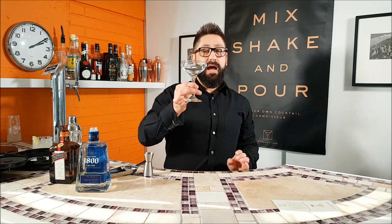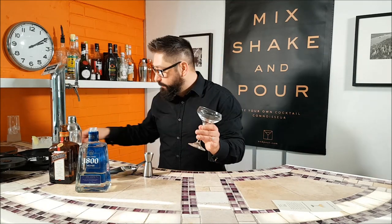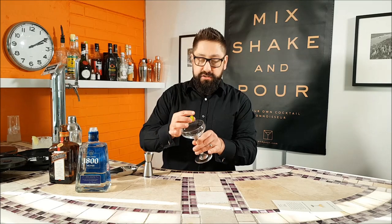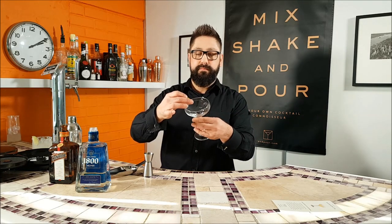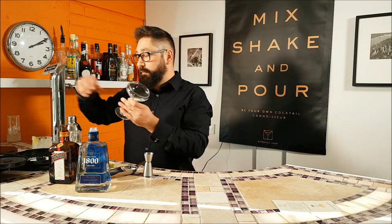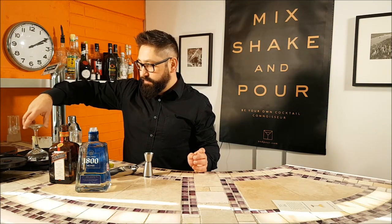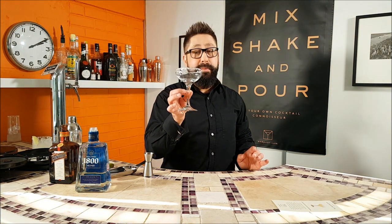We need to prepare the glass. We're going to use this coupe glass, which is perfect for it. First of all, we need to make sure we get that beautiful salt around the rim. Take a little slice of lime and just run it around the edge of the rim like so, and then using a rimmer — or you can just use salt on a plate — literally just stick it in, give it a spin around, and hey presto, it looks like you've just got it from a bar. Beautiful.